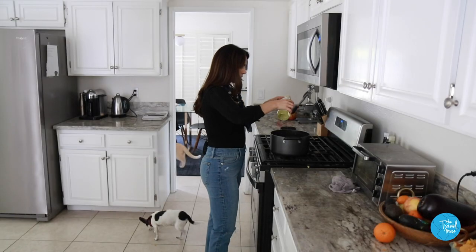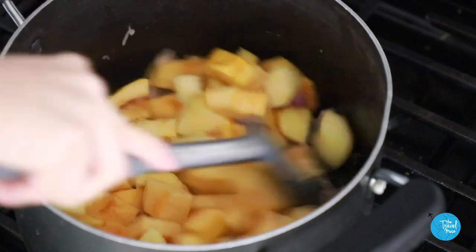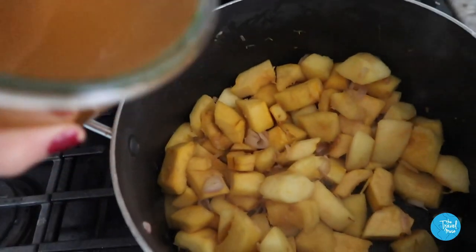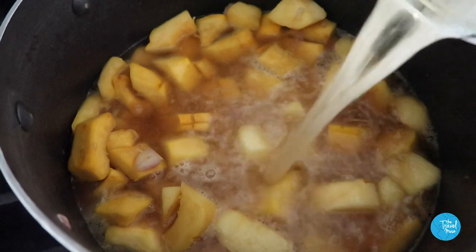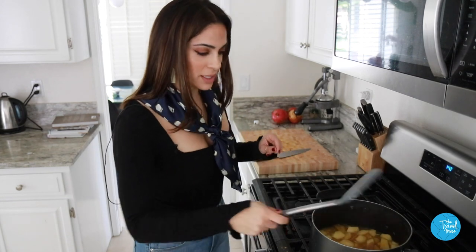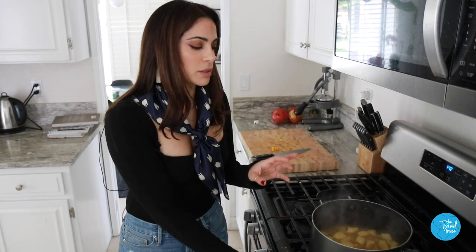Heat the oil in a deep heavy saucepan over medium heat and sauté the onion, squash, and apple until the onion is translucent, about five minutes. Stir in the stock and cider. This is boiling — it looks and smells perfect. Now I'm going to turn the heat down to a simmer and let that go for about 20 minutes, or until the squash gets really soft and breaks apart easily.